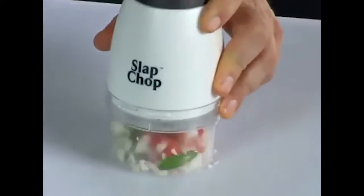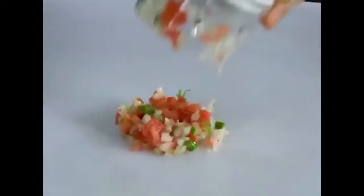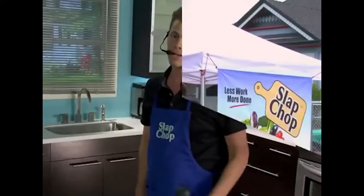Now put a tomato in there, add your cilantro, your hot peppers right there. You can hit it like this. Guys, we're gonna make America skinny again, one slap at a time.